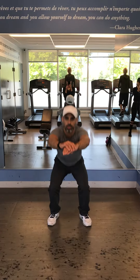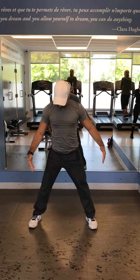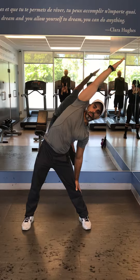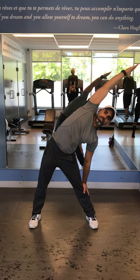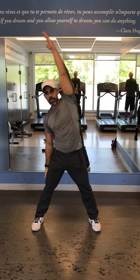Moving on to ten squats, followed by a stretch segment. Extend your stance — wide stance, arms straight up, tilt, keep driving your hand out as if you're reaching something. Hold for about thirty seconds in each of the next stretches, same thing on the other side.